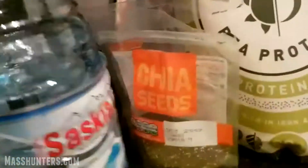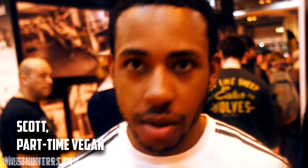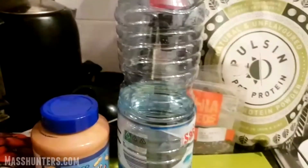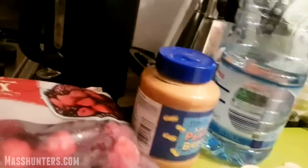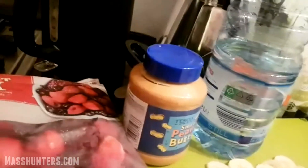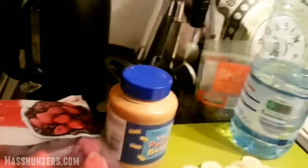This smoothie is suitable for anyone, really — vegans, vegetarians, pescatarians, anyone who uses protein. So yeah, this is what I do for my smoothies. I typically fast for about 16 to 18 hours. I'm actually in the 18-hour window at the moment, and I break my fast with a smoothie. So this is what I usually have.